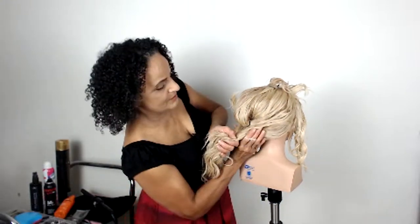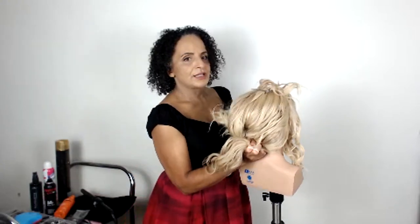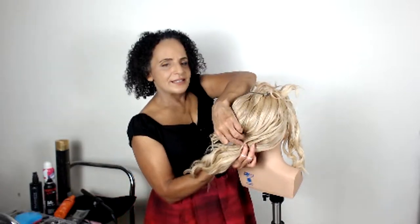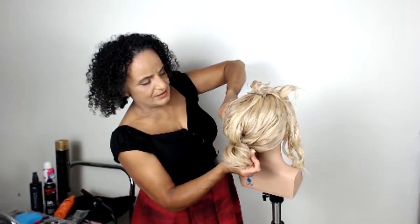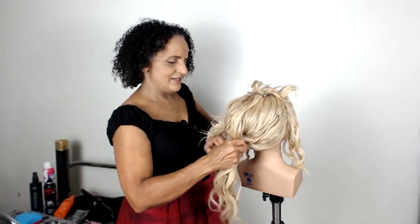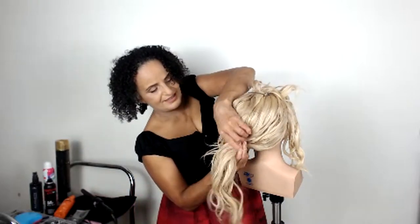I'm going to do another ponytail just beneath the top one so when we join them together it's going to look wide — like a really fat gorgeous ponytail. I want these ponytails to sit quite close together, so I need to put the band on this way so it kind of lifts up the hair a little bit. If you want the hair to be quite tight at the bottom, get your client to look up a little bit and you'll find it gets a little tighter near the nape of the neck. The elastic bands I'm using are these little snag-free elastic bands.